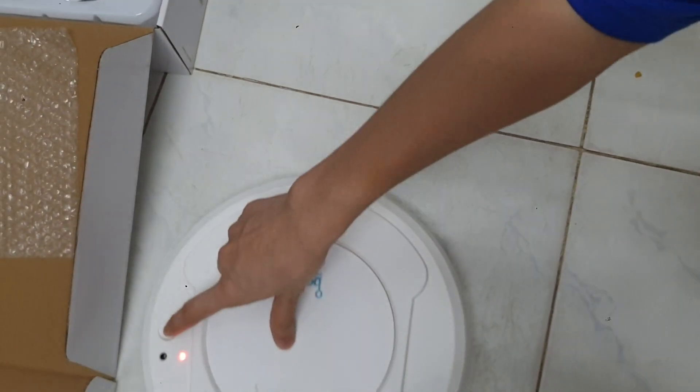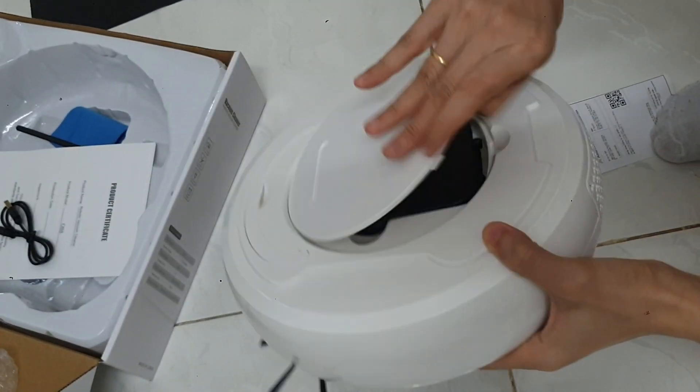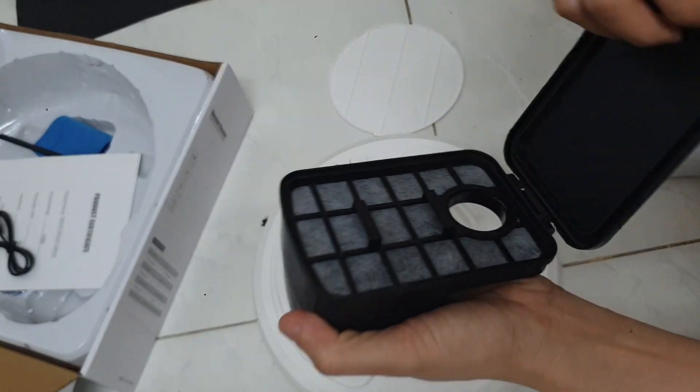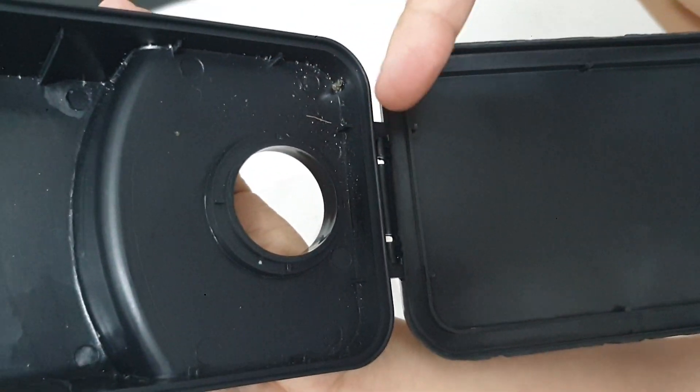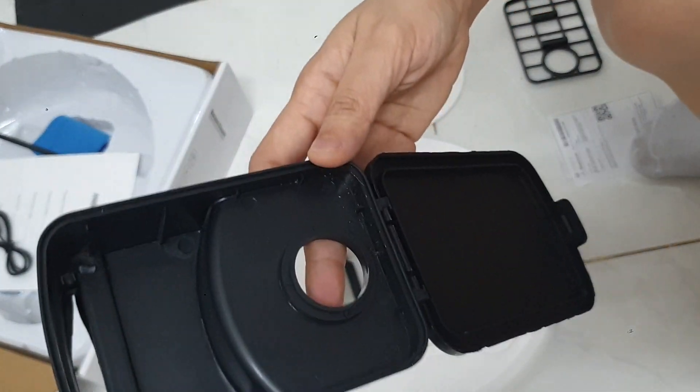Ok. I will insert into the hole. Maybe it will be broken.